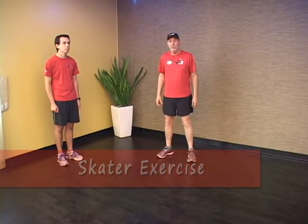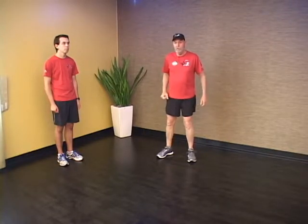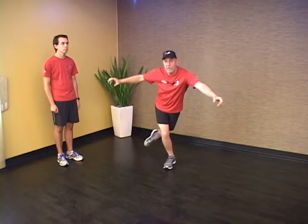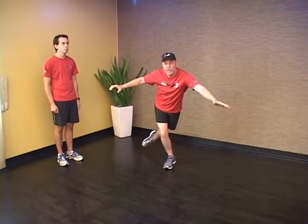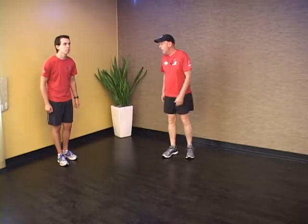This is a plyometric exercise called skater. It's a great exercise for really stressing the hip muscles. You start off with a lunge and drop your leg behind you, just like an Olympic ice skater. Then do the next one, switch to the other side — skater.